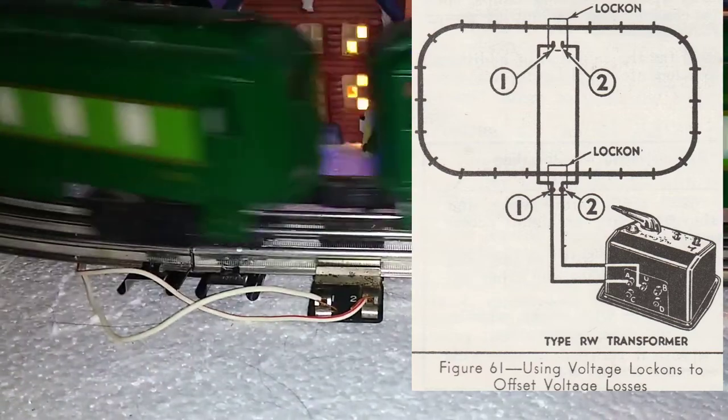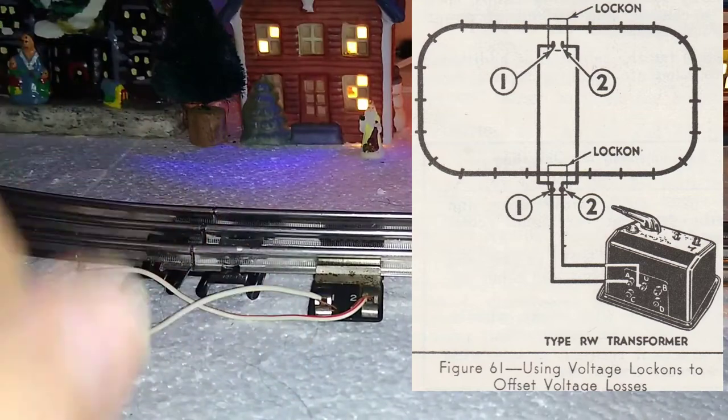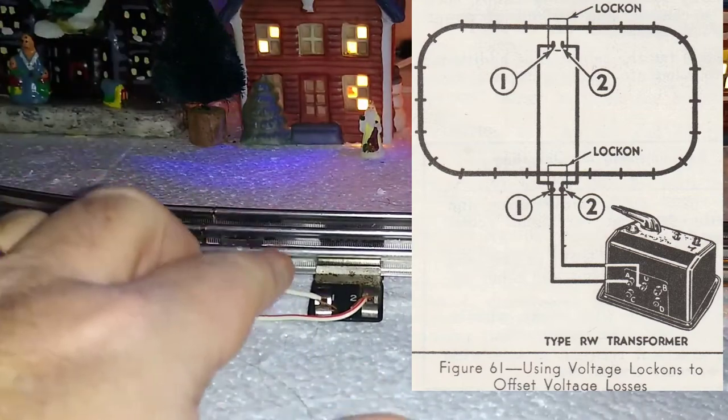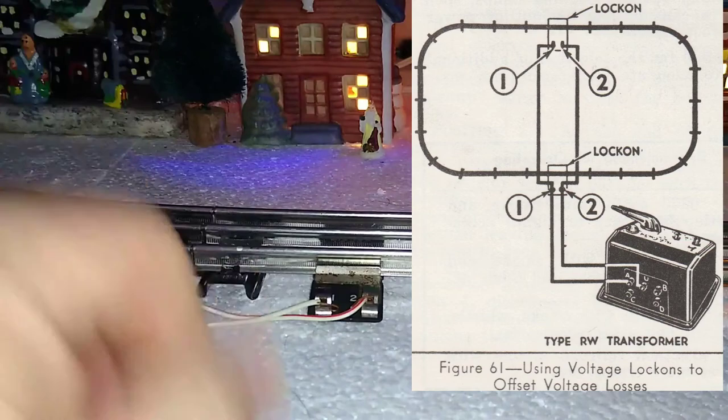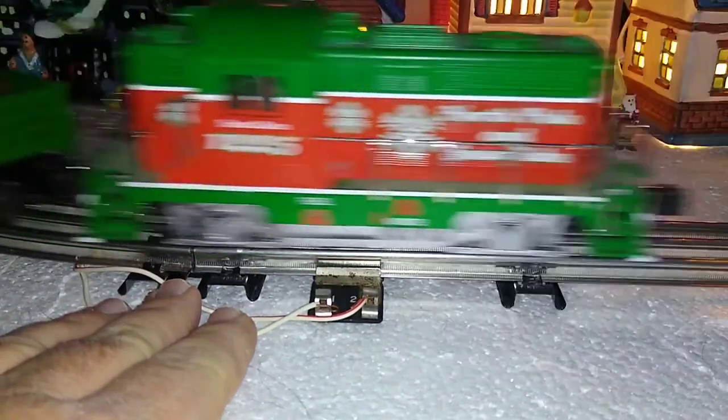The greatest culprit though is dirty track or poor connections at the track. But by adding additional lock-ons, you eliminate the problem with voltage drop, cutting that distance in half.